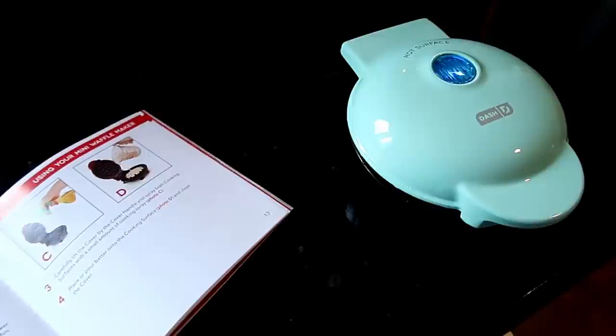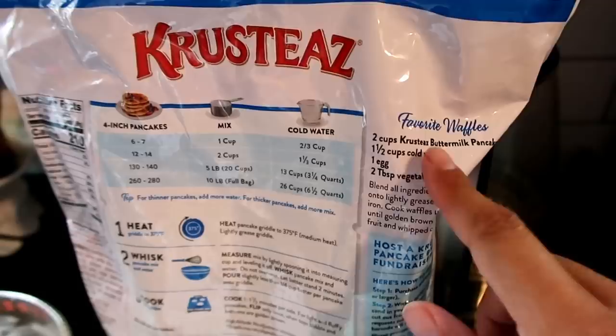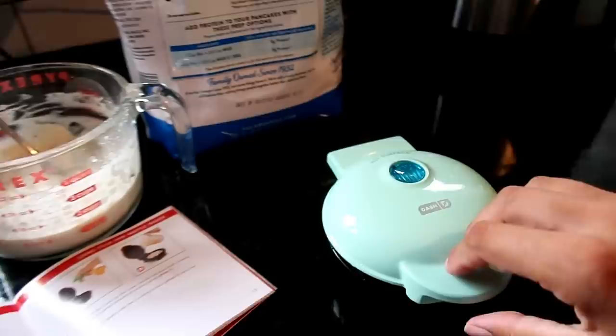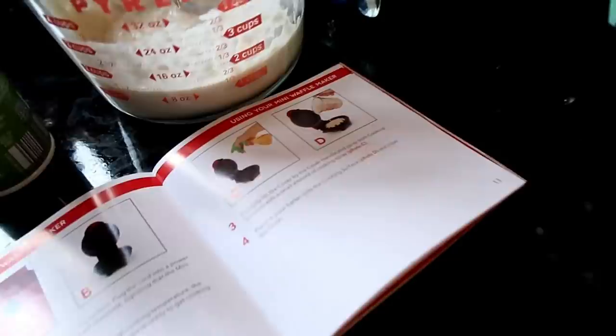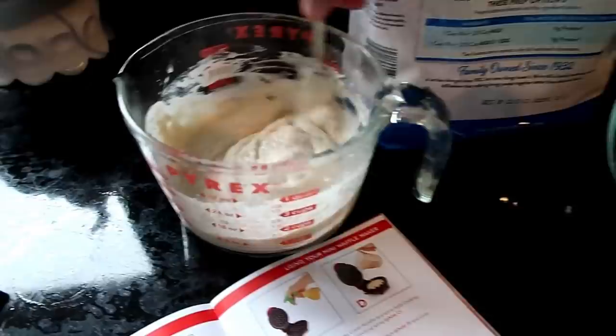I've just plugged it in, the indicator light is on and it's heating up. Once it reaches optimal temperature I'll wait for the light to turn off and then get started. For my test I'm using the packaged waffle mix — a half recipe to make morning waffles for my kids, who are very excited. The light just turned off, so I'm starting with steps three and four — I'll lightly spray the surface and have my batter ready.